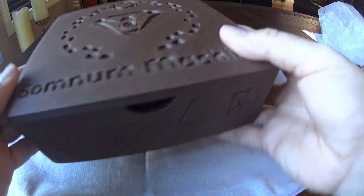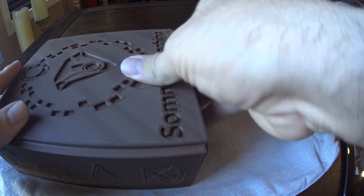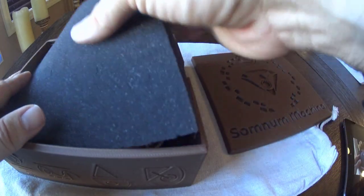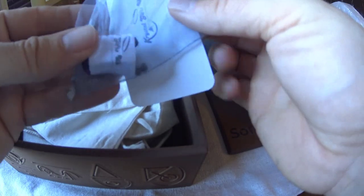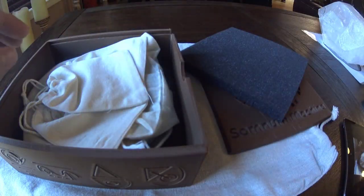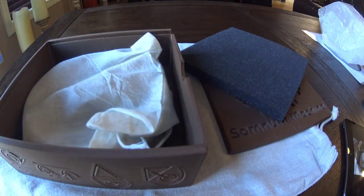Inside the box there are a lot of components. We have these beautiful hand-carved Merkabah stars — I'll open one up in a second. And then we have a bunch of different gemstones, which I'll go over in a minute. Then we have the actual Somna Machina itself.